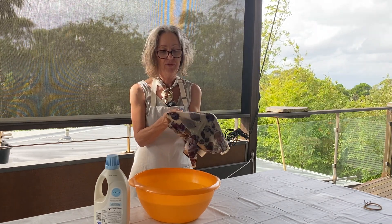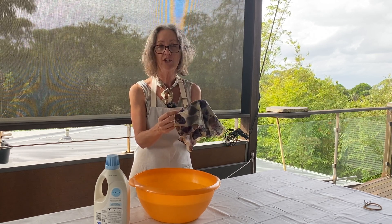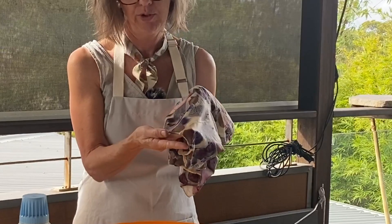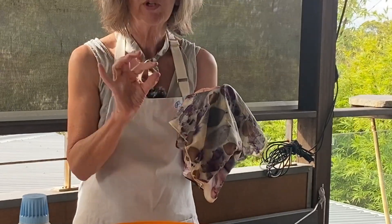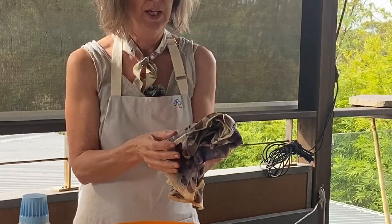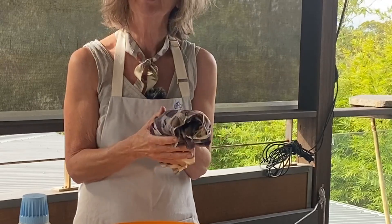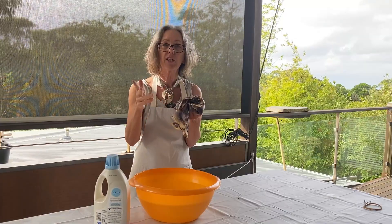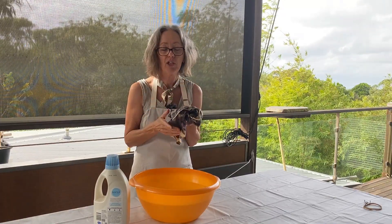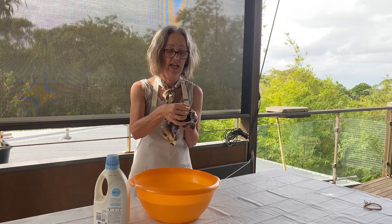The silk fabric itself is very strong, but to sew the silk and to roll the edges — these silk scarves have hand-rolled edges — it's necessary to use really fine and delicate silk thread. And so that's where the problem lies. If you were to wash this in the washing machine on an ordinary cycle, it could get tangled up and turn into something like spaghetti with your other clothing. That puts a lot of pressure on any seams or rolled edges, and you could find that they break.